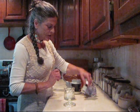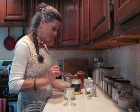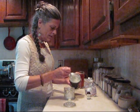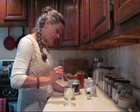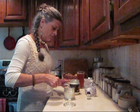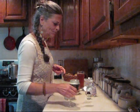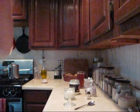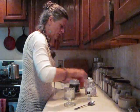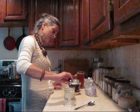And I'll use some spearmint essential oil. I'll put a little bit over here, get my essential oil, and put about 60 drops in.